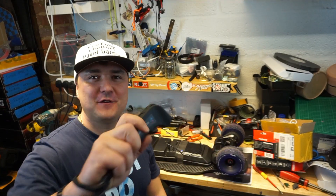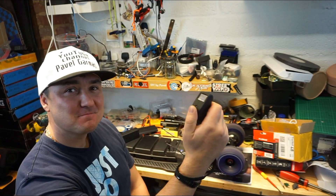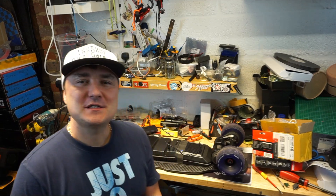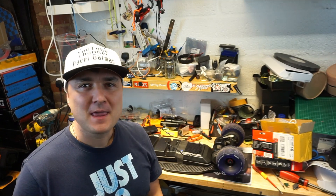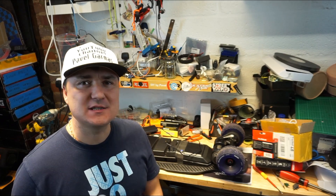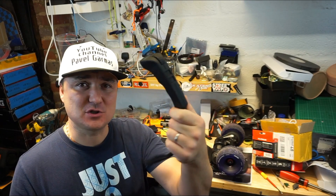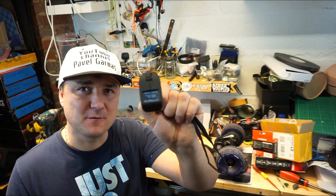Hello guys, welcome back to my channel. FlipSky VX2 — let's talk about this remote. This is a continuation of my videos on the VX2 by FlipSky. I bought myself the VX2 FlipSky probably about close to two months ago now, and only now I've got it to work. I had a bit of an issue — the wheel was not responding.